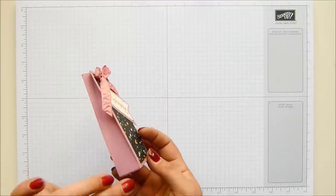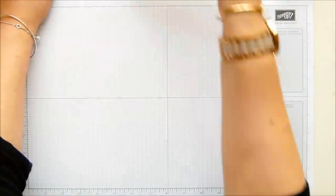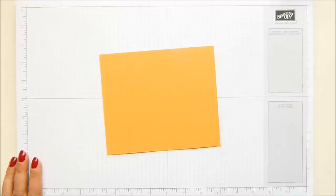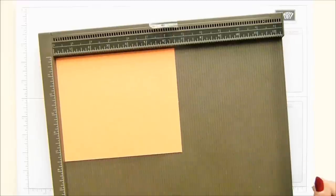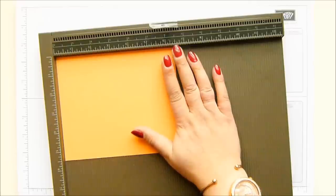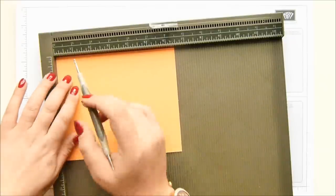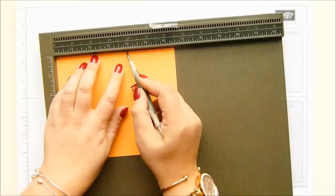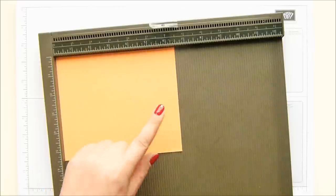You can get two of these boxes from a sheet of cardstock. This is sweet sugar plum — a beautiful colour. I'm going to be using peekaboo peach, which is a real marmite kind of colour; you either love it or hate it. I'm not really sure whether I like it, but I'm making myself use it. The cardstock is six and a half by five and a half inches, or 16 by 14 centimetres. You score it on the long side at one, three, four, and six inches.